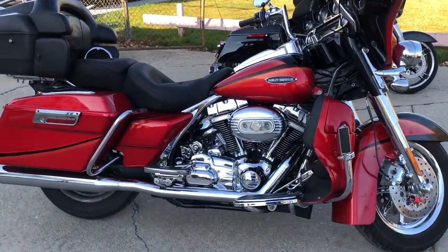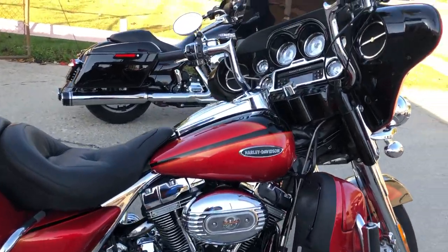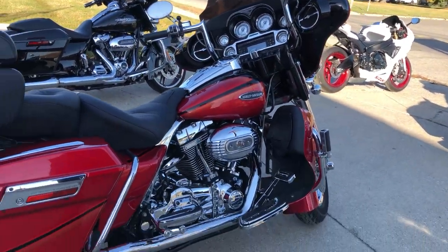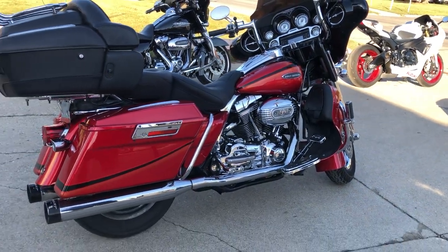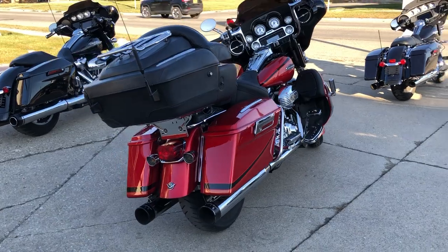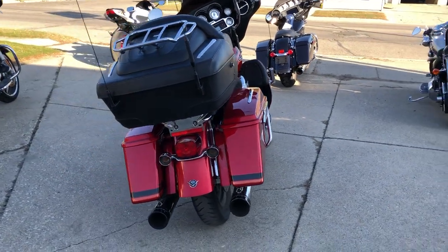Hey guys, approvalpowersports.com here doing some videos on some Harleys. We are just getting it off the truck — check this one out. It's a 2007 Screaming Eagle Electra Glide, hard to find, cherry two-tone black ice paint, chrome everywhere.